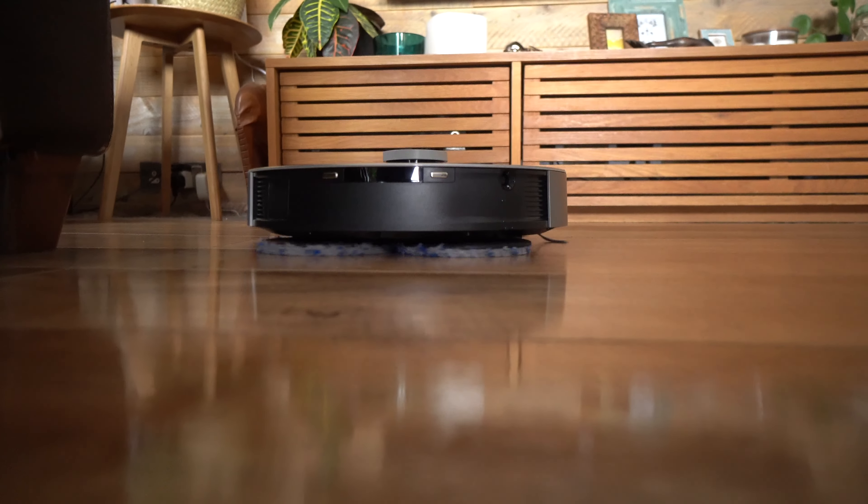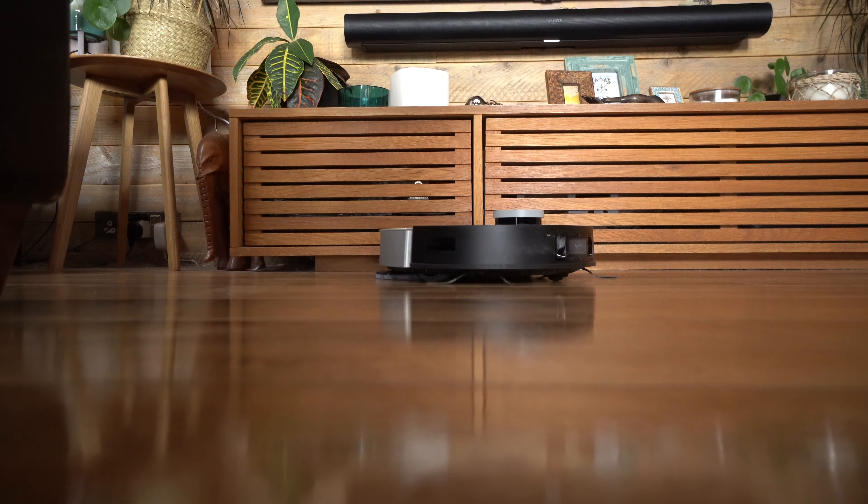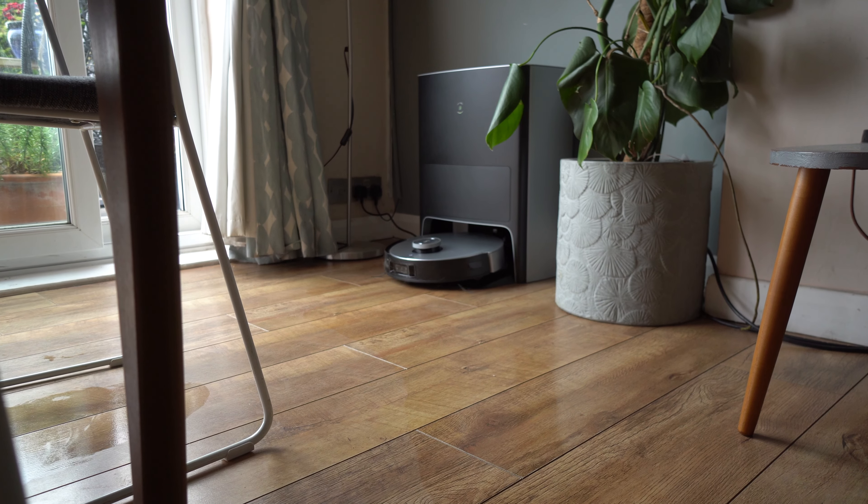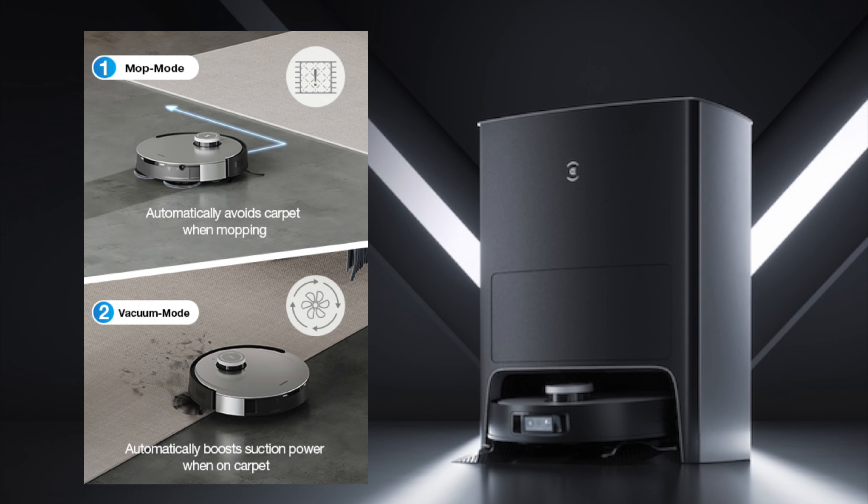If you're looking for something that does an all-in-one job where you don't have to worry about constantly emptying it, and you can just leave it to get into all the nooks and crannies and do a brilliant job, then the D-Bot X1 Omni is definitely one to consider — it's the smartest one I've seen so far. One thing to be aware of: if you've got carpets and hard floors, you need to remove the mop heads to do the carpet. It automatically detects carpet and avoids it if the mop modules are installed, so you can have it in vacuum-only mode or vacuum and mop mode, but the latter is designed for hard floors.